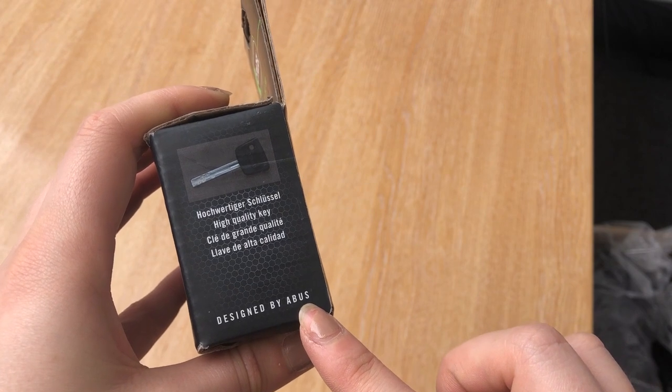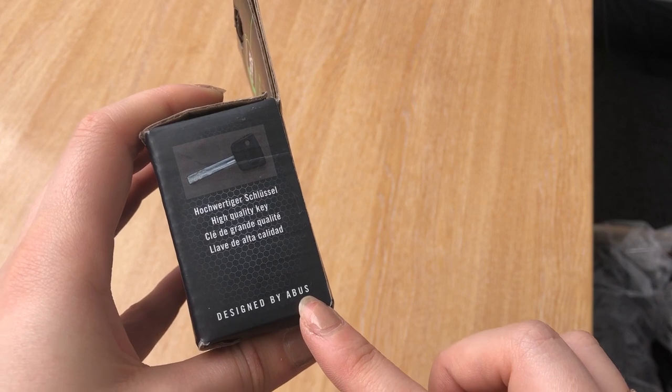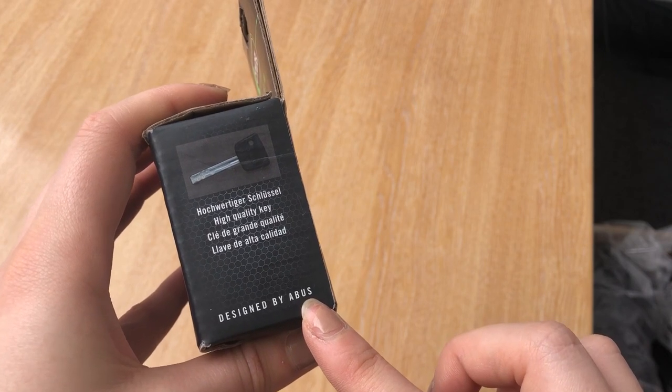The box also states that it's designed by ABUS. As we know, ABUS produce high-quality security products. Their sister company, Citadel, offer better value for money on their range without compromising on the security of their products.